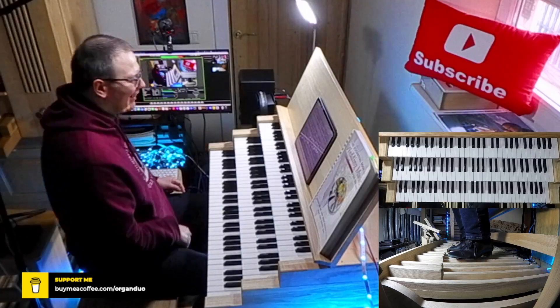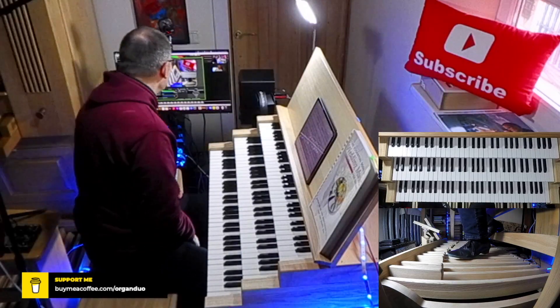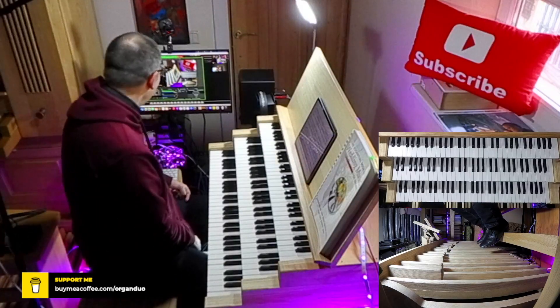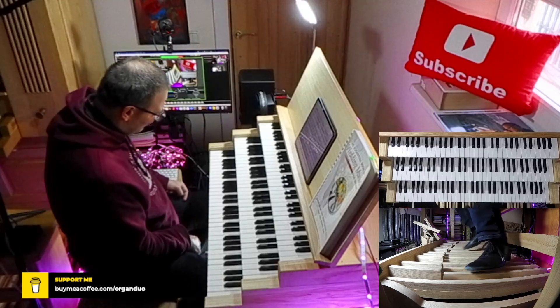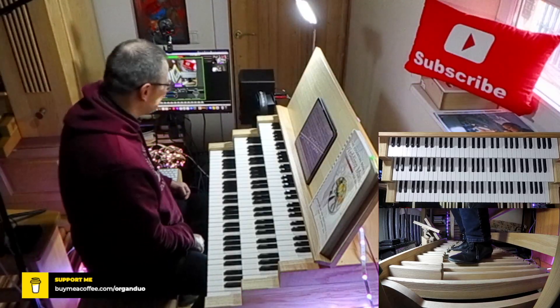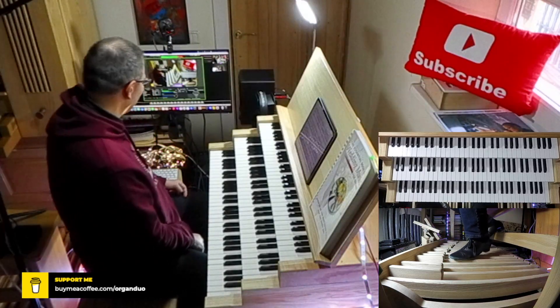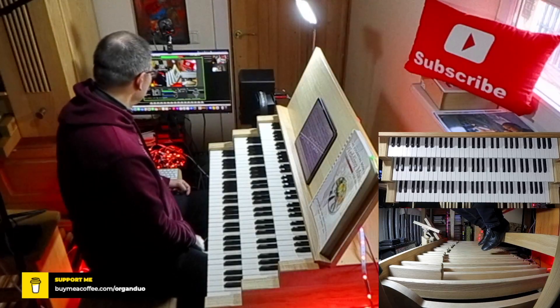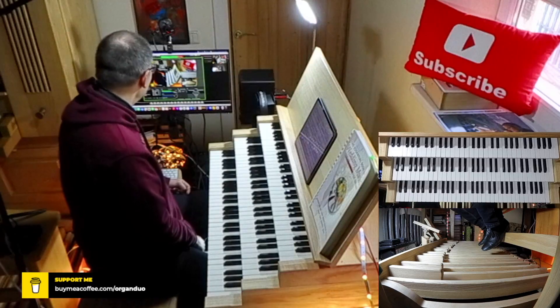I played the last note also with the left heel. It's actually more convenient, because trying to put the right foot there is quite uncomfortable. So if you do it this way, it must be right. Excellent.